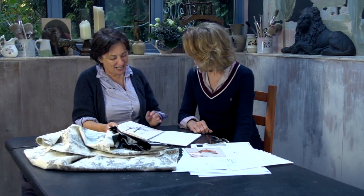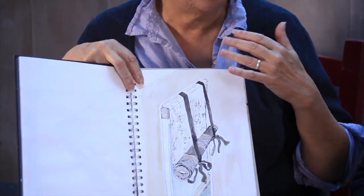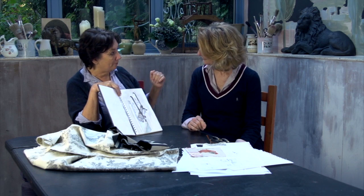So Julie, what we're going to do here is this wonderful Swedish blind. I think Swedish blinds are absolutely wonderful because they look really complicated but they're really simple — because it's just two panels of fabric.